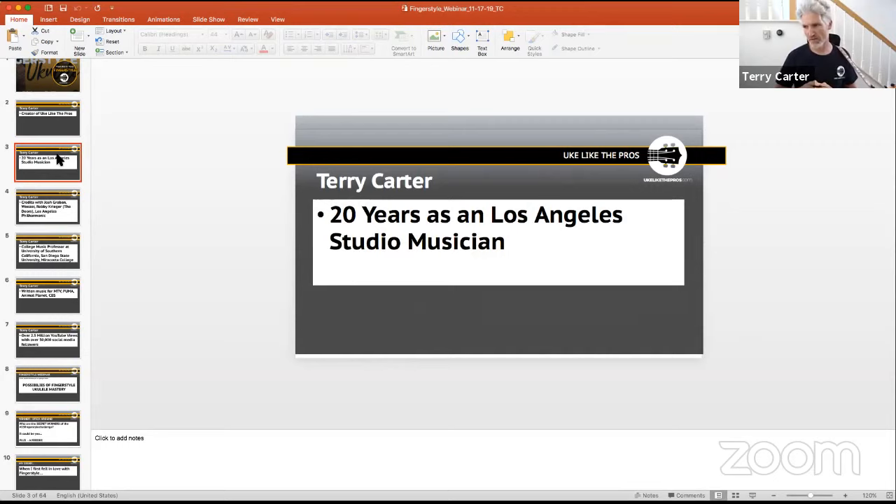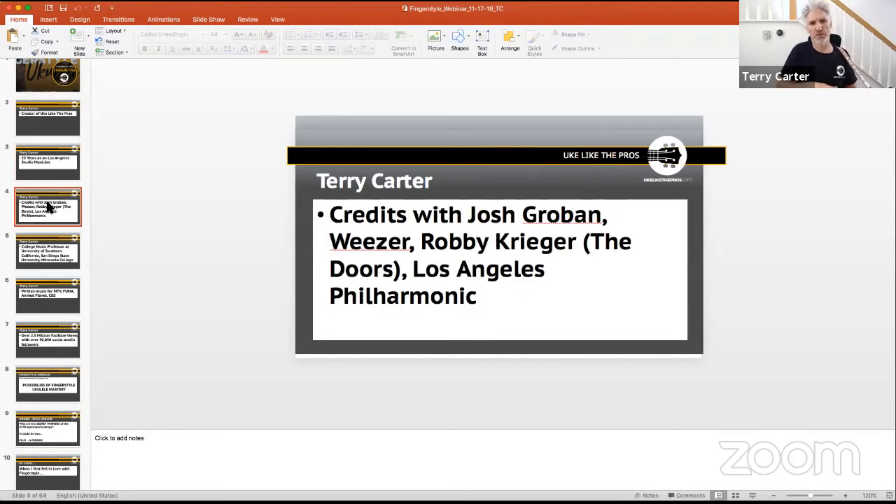I've been a professional musician for about 35 years. I've run the gamut — performer, studio musician, producer, composer, engineer, band leader, sideman. I spent a lot of my time up in LA as a studio musician writing for TV and film, playing with different artists.